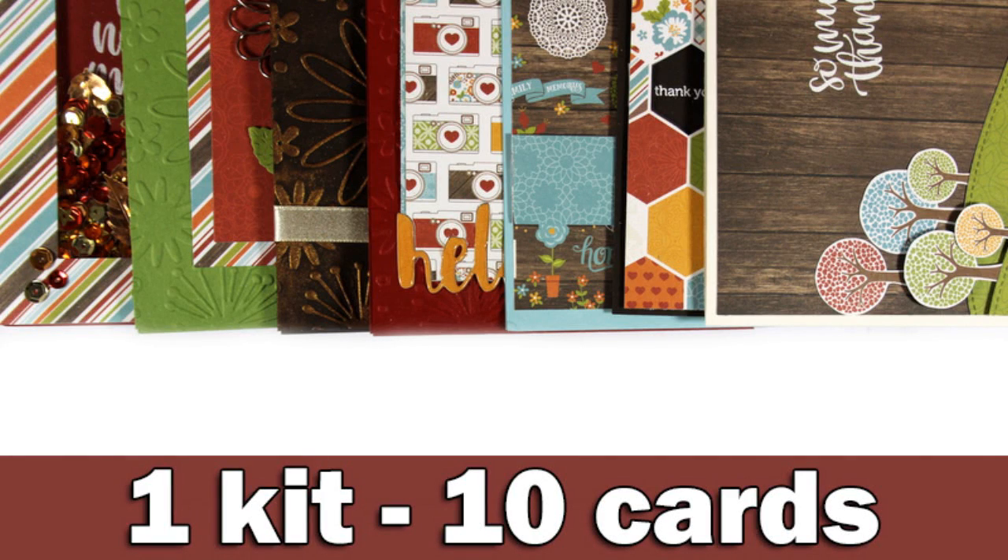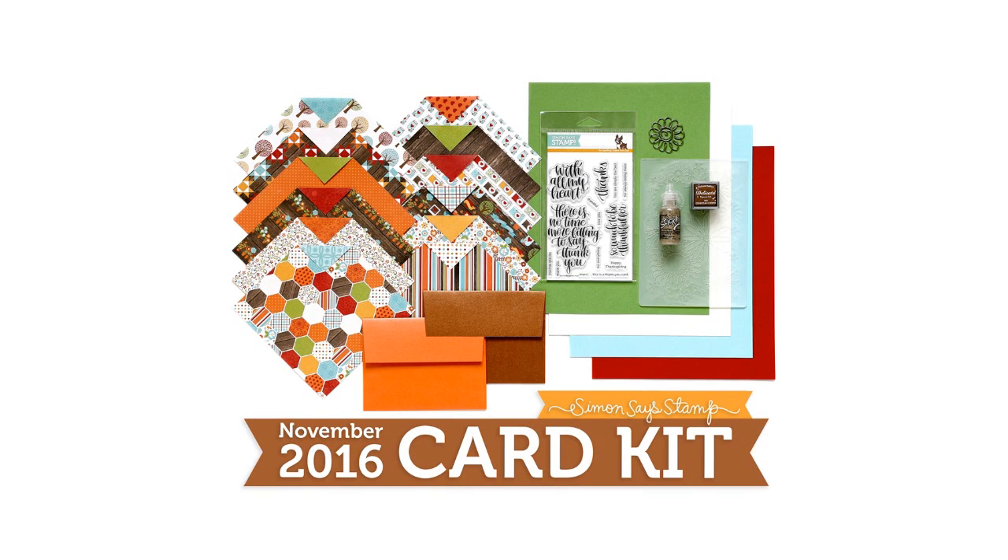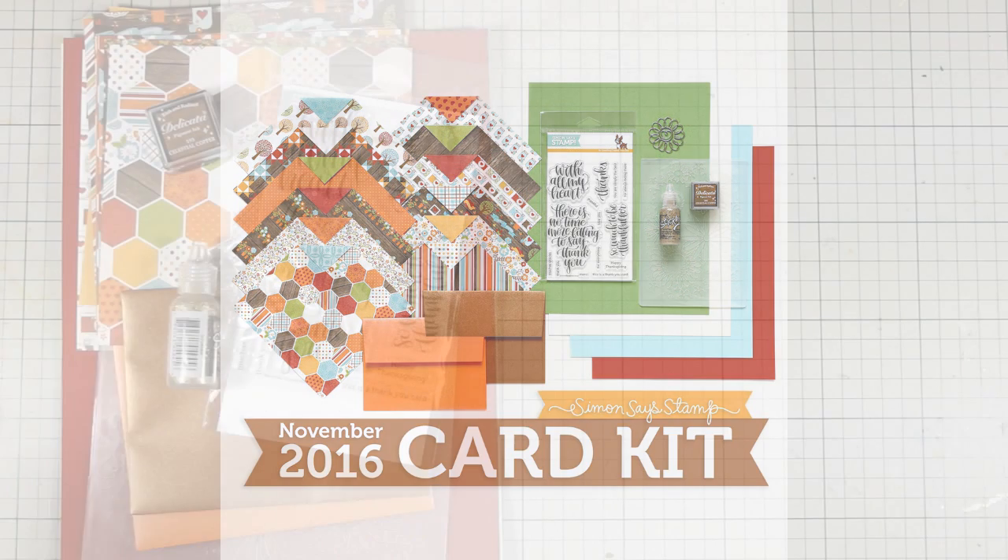Hi everyone, it's Vicky here and today I'm showcasing the November card kit by Simon Says Stamp. As far as I know, the kit is already sold out, but I'm going to link you down below to all the products individually in case you want to find something.